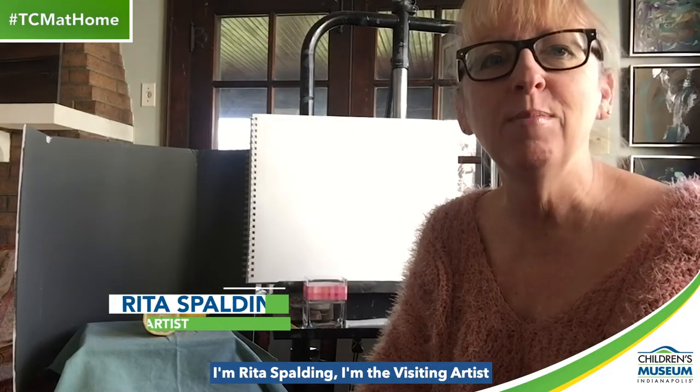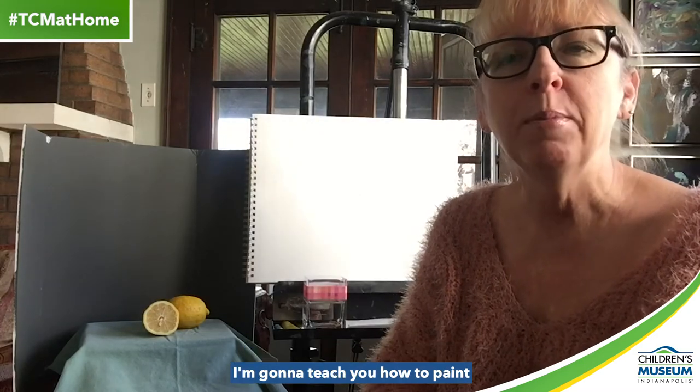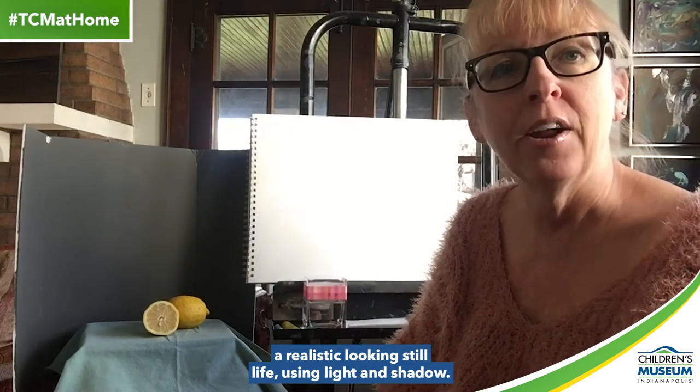Hi there, I'm Rita Spaulding. I'm the visiting artist for the Children's Museum of Indianapolis. Since you're not able to come out and see us right now, I'm going to teach you how to paint a realistic-looking still life using light and shadow.